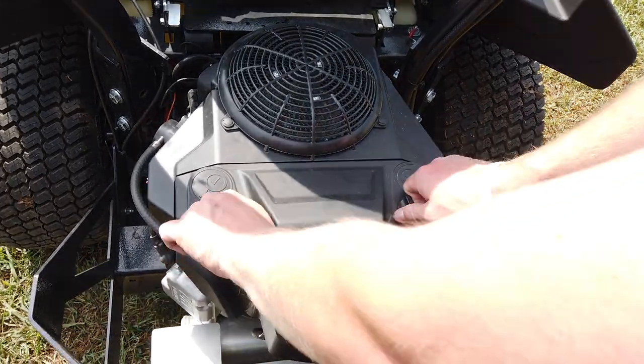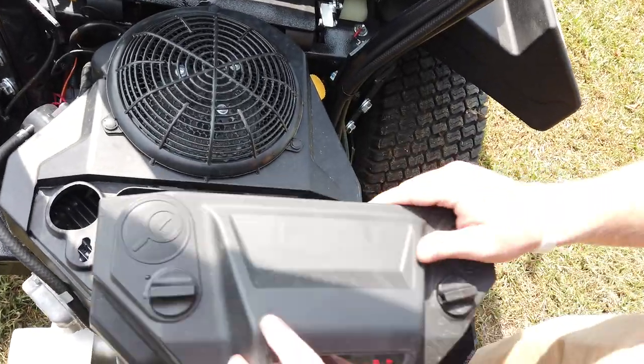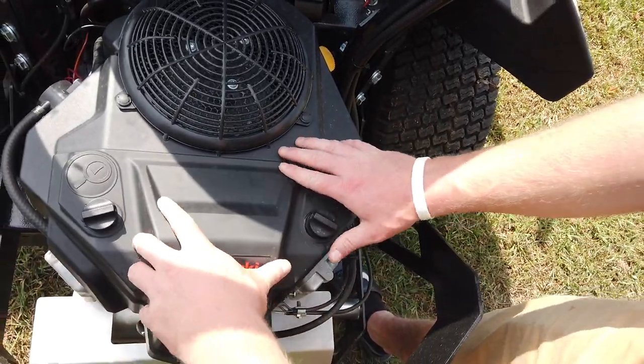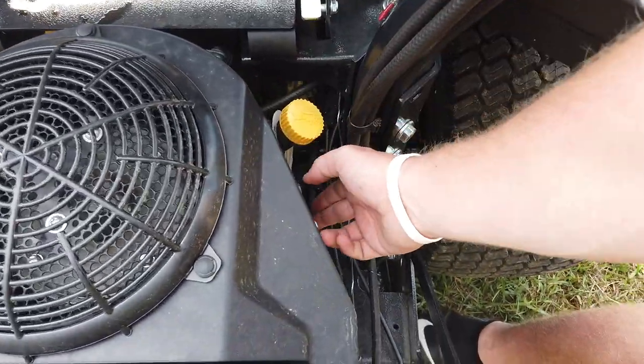You can get to your air filter right here by popping your knobs. You have your dipstick on your right-hand side with your oil filter.